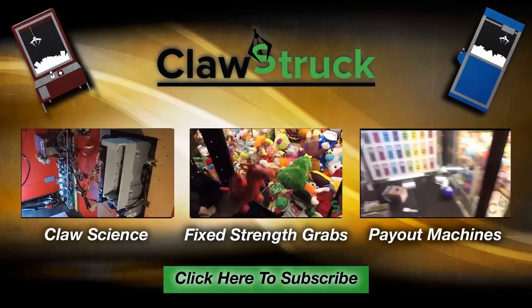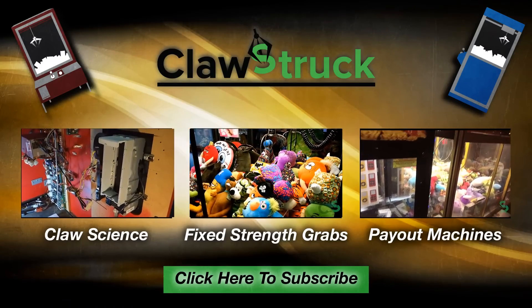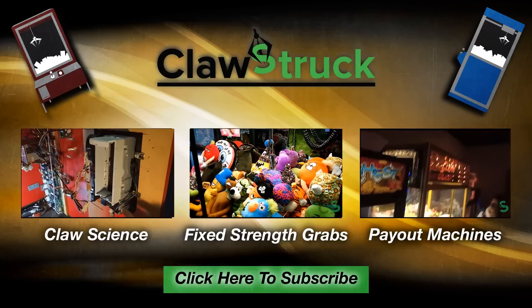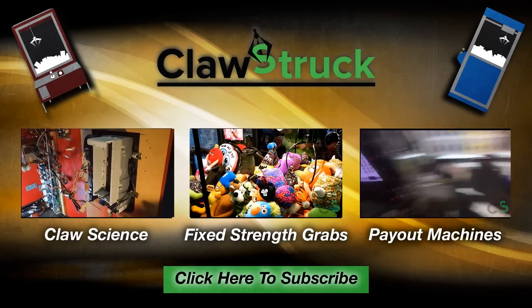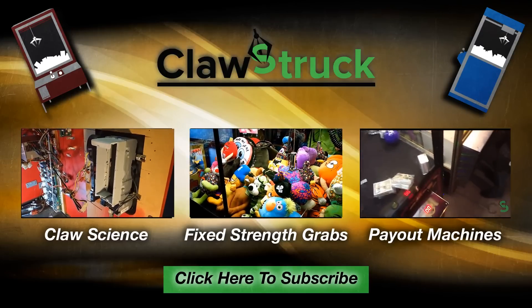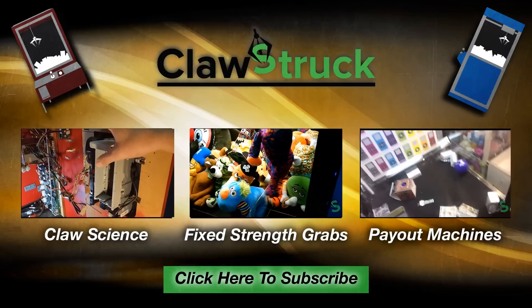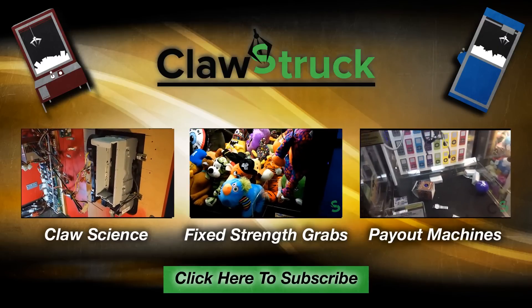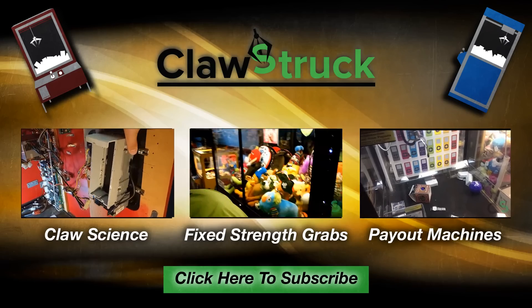What's up guys? Thanks for watching this video, I hope you enjoyed it. If you did, we've got all sorts of other kinds of videos — from how claws work with our claw science series, out in the public playing fixed strength machines with fixed strength grabs, as well as us rocking some payout machines like Keymaster. We love to hate them, but we still play them for you. If you're new to the channel, take a second to crush that subscribe button now so you get notified the very second we upload new claw videos. Thanks again, and we'll talk to you again real soon.